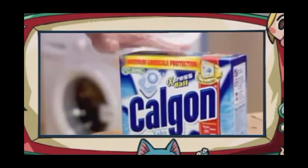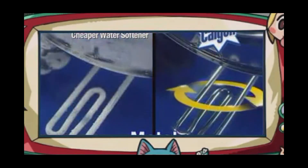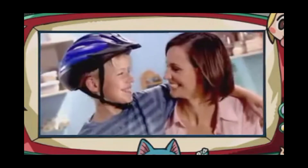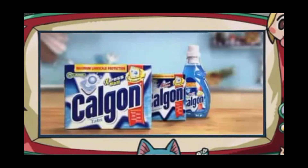Never. Calgon gives you maximum protection by reaching all your machine's important parts. Its active formula prevents lime scale on metal, plastic and even rubber. That's maximum protection. That's why only Calgon is recommended by leading washing machine manufacturers.